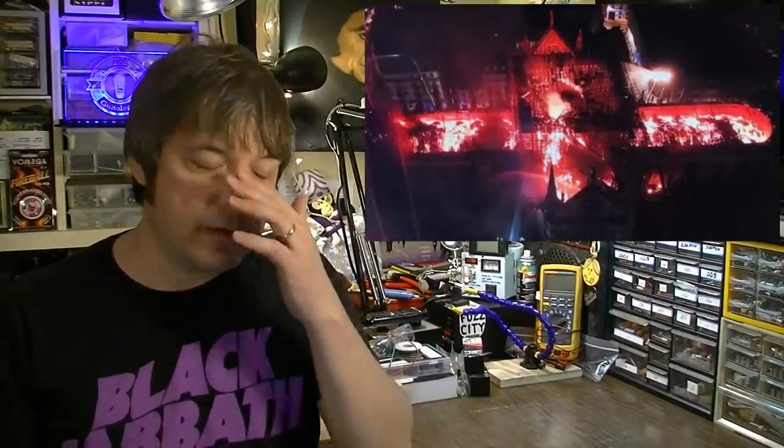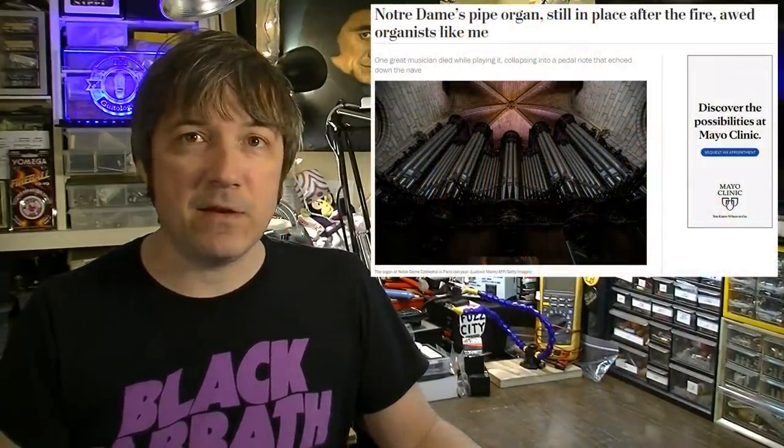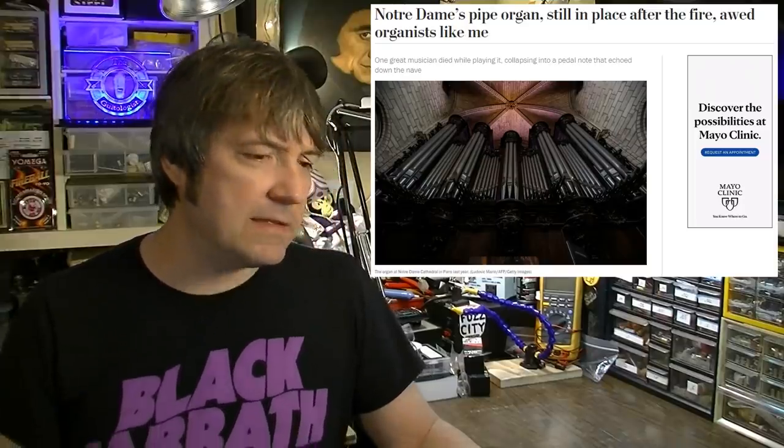Luckily a lot of the artifacts were saved, including the giant pipe organ, which is the reason I'm covering it here since this is a music channel. They have one of the world's most renowned pipe organs there, and luckily it seems to have emerged pretty much unscathed. It could have some smoke damage or heat damage — the pipes have reeds inside, so due to all the water and heat those may need to be replaced and the thing serviced — but for the most part it emerged unscathed, and that's a great thing.